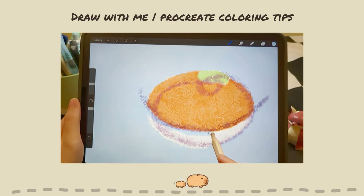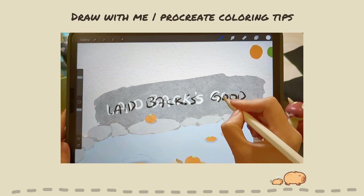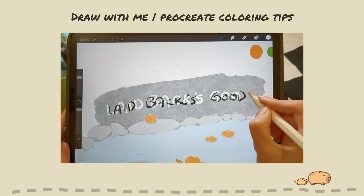Hello, welcome back to my channel. Today I'm going to color one of my capybara drawings in Procreate and show you some useful coloring methods while drawing. Let's get started!